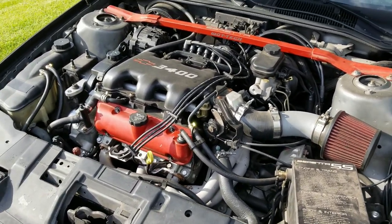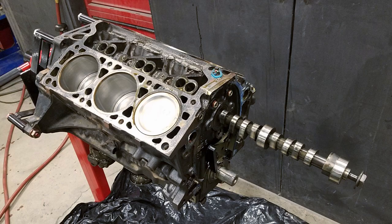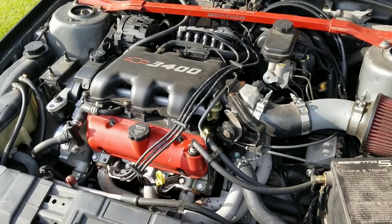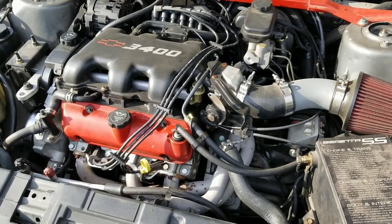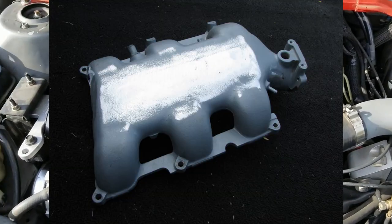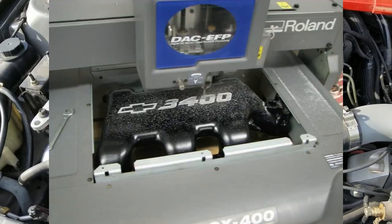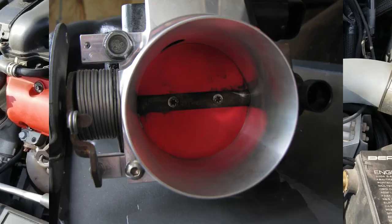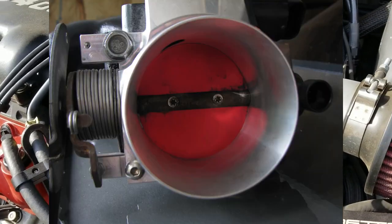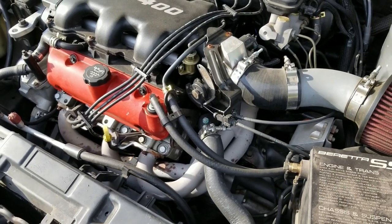Quite a bit of work done to it at this point. The cam and heads are from Wide Open Throttle Tech — it's a street strip cam. The lower intake manifold is also a ported deal from Wide Open Throttle Tech. The upper intake manifold is one that I made beforehand — I gasket matched the runners and opened up the throttle body to 65mm to match the TGV that's on there.